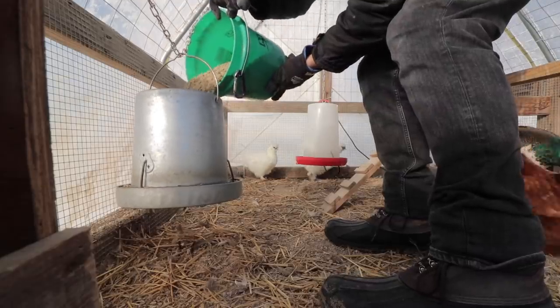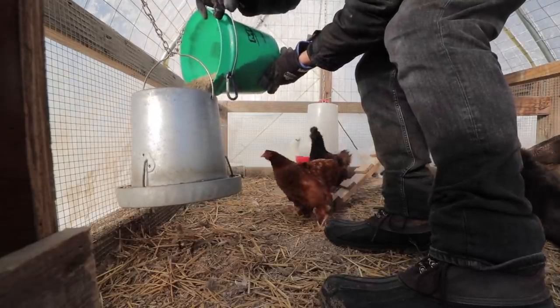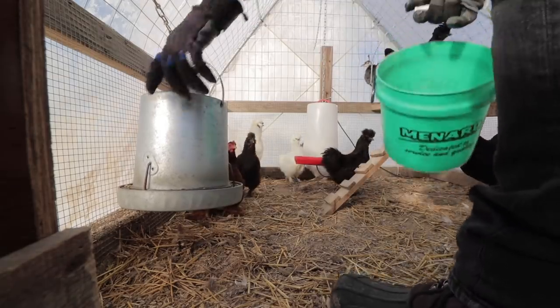I didn't realize how much they'd like it over their regular feed, because it's the original ingredients. It's really colorful and gives them something to do during the day. Keeps them from getting bored.